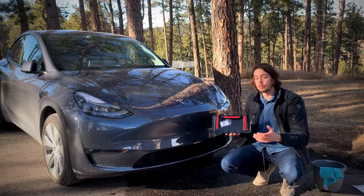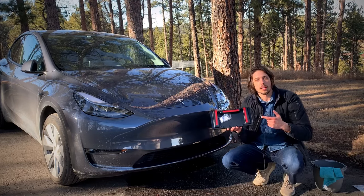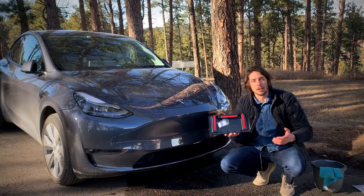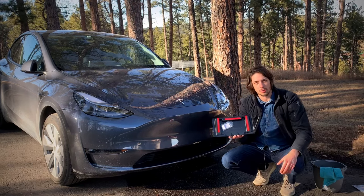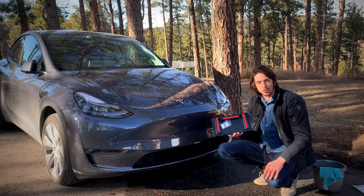There are a lot of paid front license plate holders that you can buy for a Tesla, although this is the one that comes with the car when you buy it. Unfortunately when I searched online on how to put this on, most of the things that popped up were the paid license plate holders, although I'm going with this option and that's why I decided to put together this quick video.